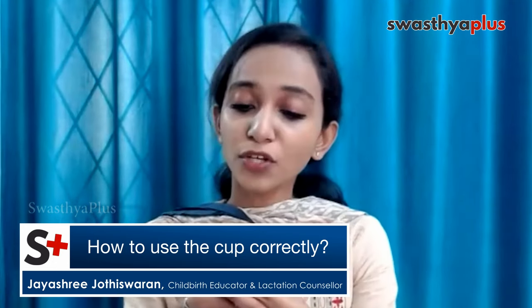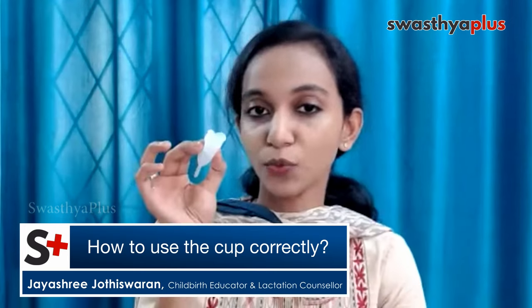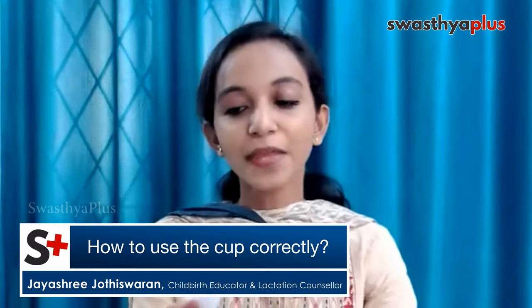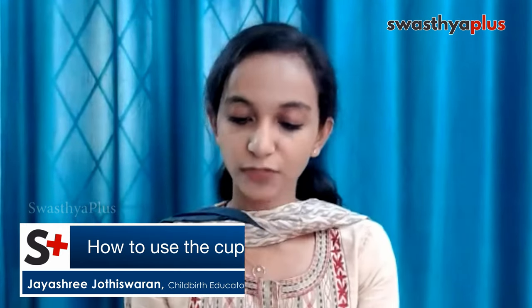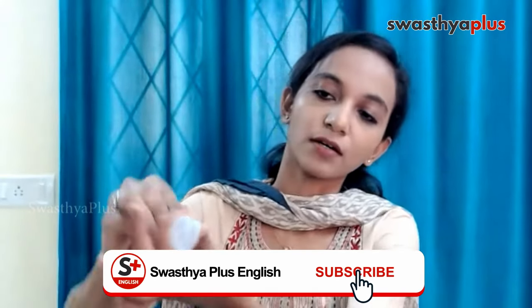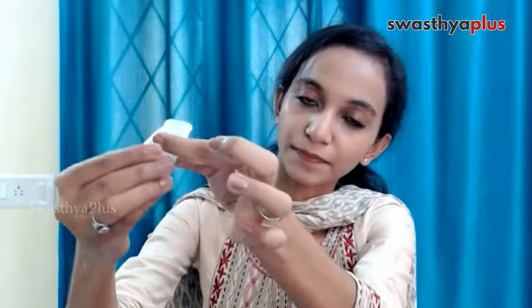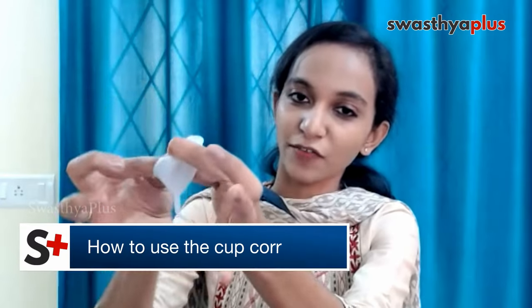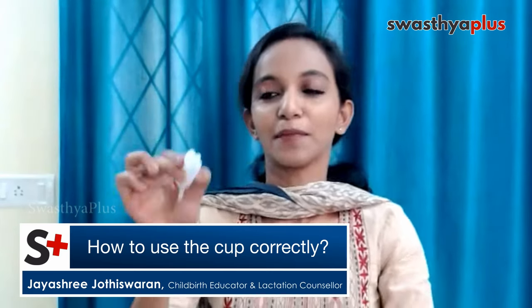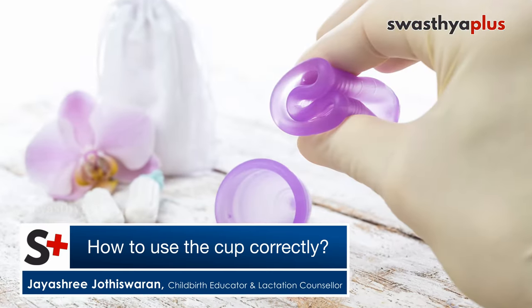You have to be in a squatting position whenever you insert this menstrual cup, or in a position that is really comfortable for insertion. This will not be really painful. There are several folds for inserting the menstrual cup. You can try different folds: the C fold, the seven fold, or the punch down fold — which is my personal favorite and actually worked for me. You can make the opening a little shorter so it will be easier to insert.